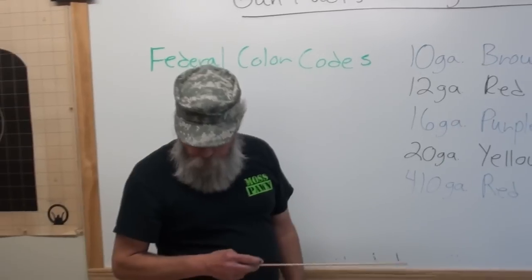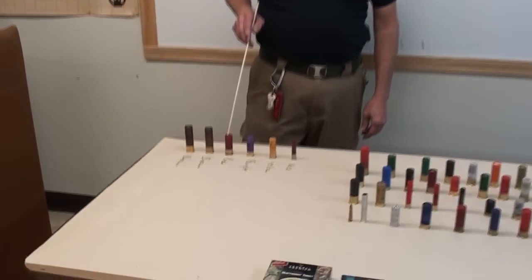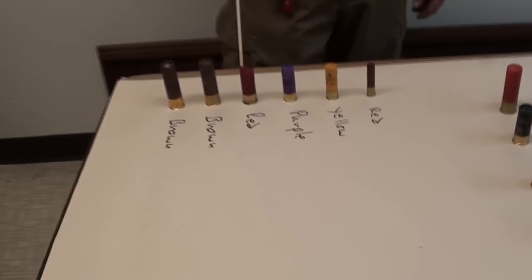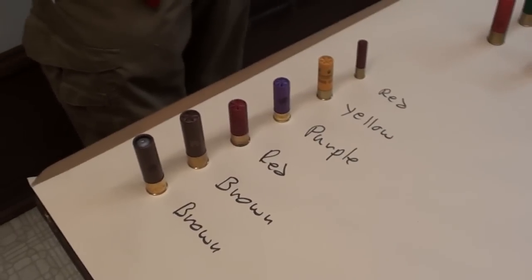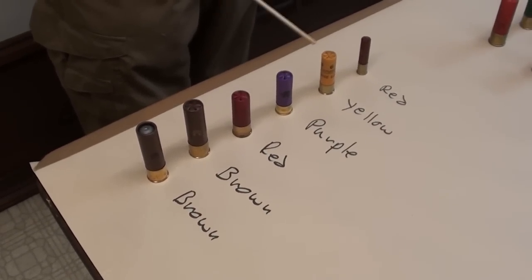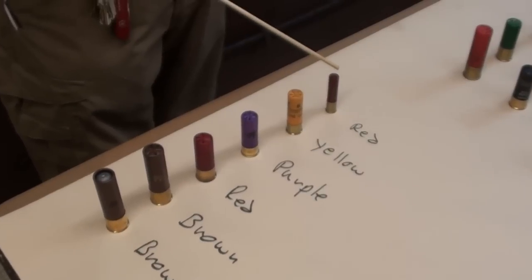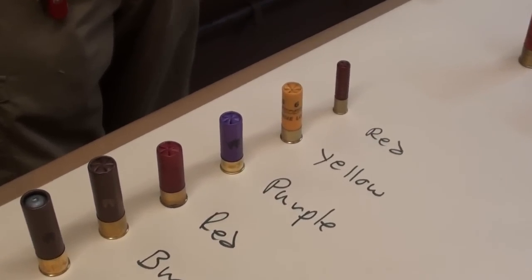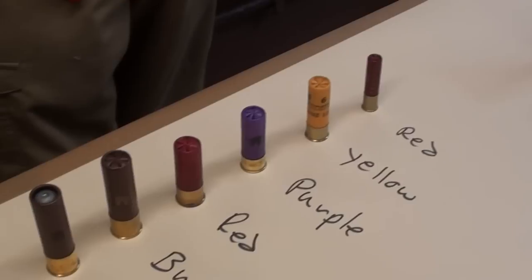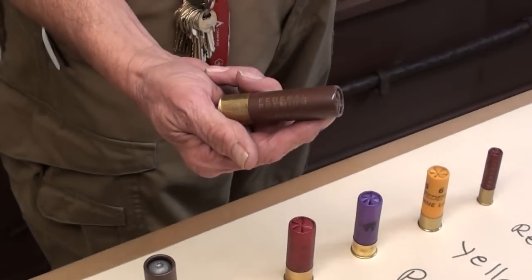Years ago, Federal came up with the idea that all 12 gauges are red. Anytime you see a Federal shell that's a 12 gauge, it's going to be red. 16 is purple, 20 gauge is yellow, and 410 is also red — but anybody that gets those two mixed up needs to go back to Gun Class 101. All 10 gauge loads from Federal are brown.